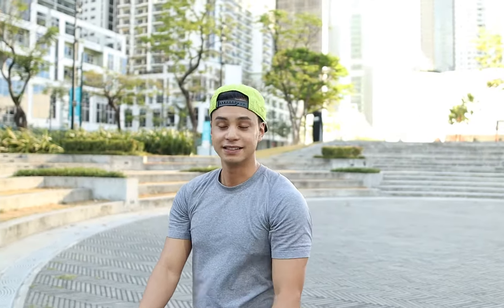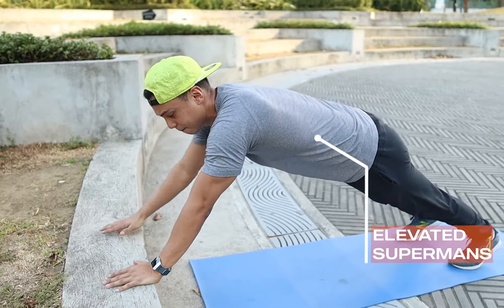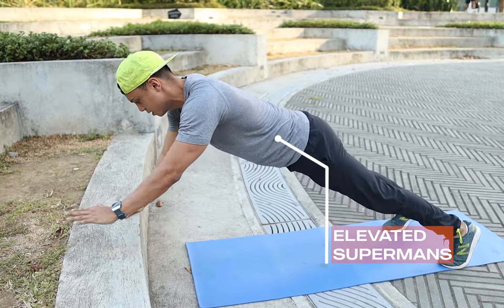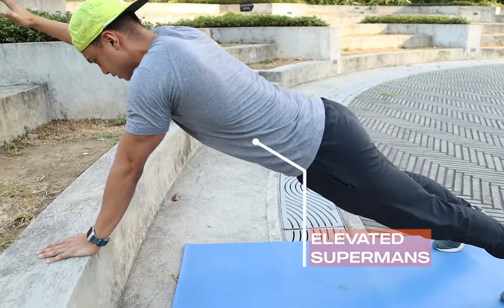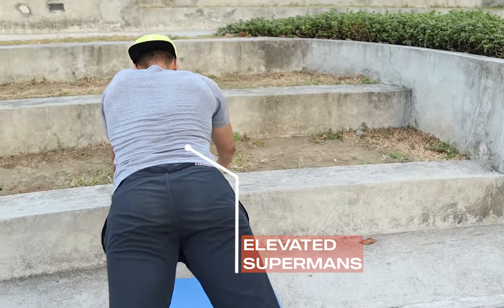Next exercise: elevated supermans. Still using the step, elevated, because you step back with arms beyond your shoulders and just reach up, up, up. Try not to rock the hips side to side too much, preventing that rotational torque.